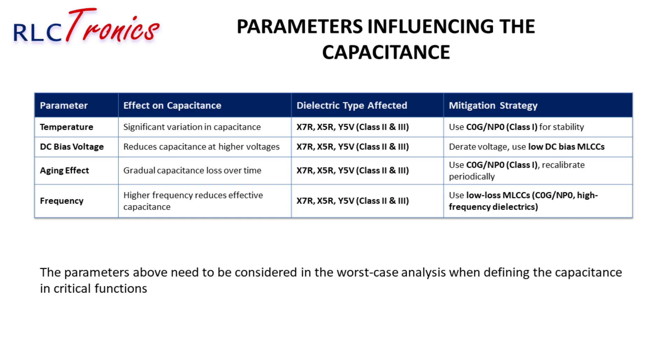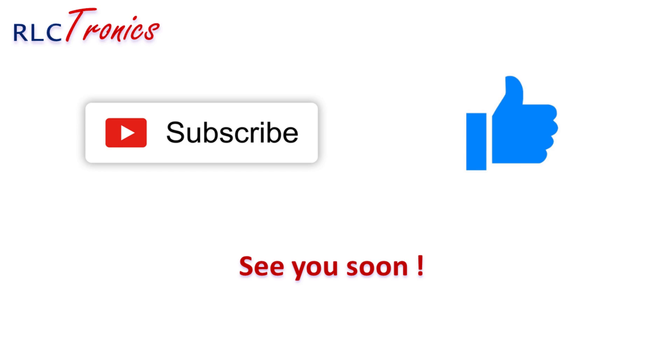Selecting the right MLCC ensures stable and reliable performance in your circuit. If you're passionate about electronics, components, and engineering insights, don't forget to subscribe and turn on notifications so you never miss a new video.